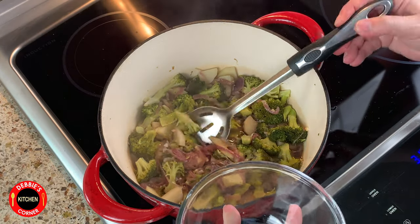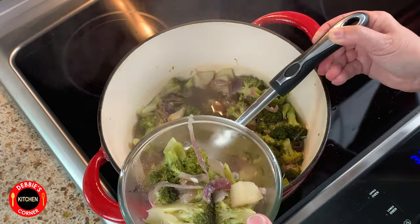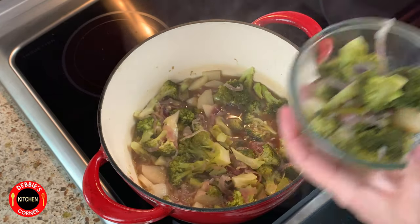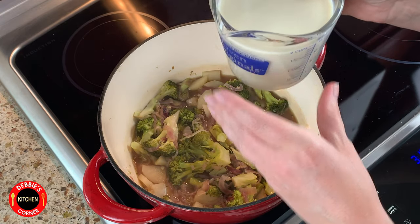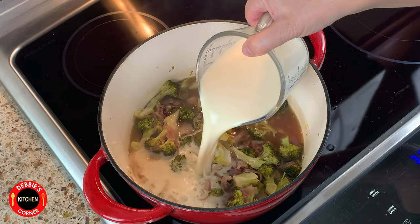Once the veggies are soft, take out some broccoli for later — about half a cup to a cup. Let's add the soy milk and stir. You can also use almond milk, but it will not thicken as much.